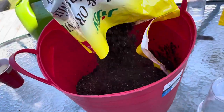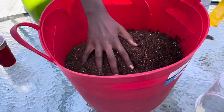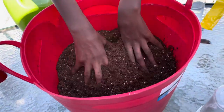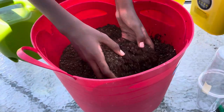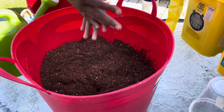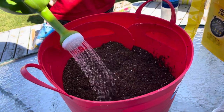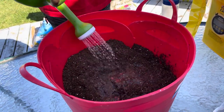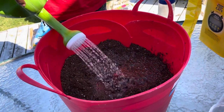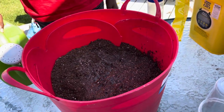Step number one is to pre-moisten your seed starting mix. It's pretty dry so we need to add water and make it wet. We don't want it dripping, but we want it moist. Mix it up.